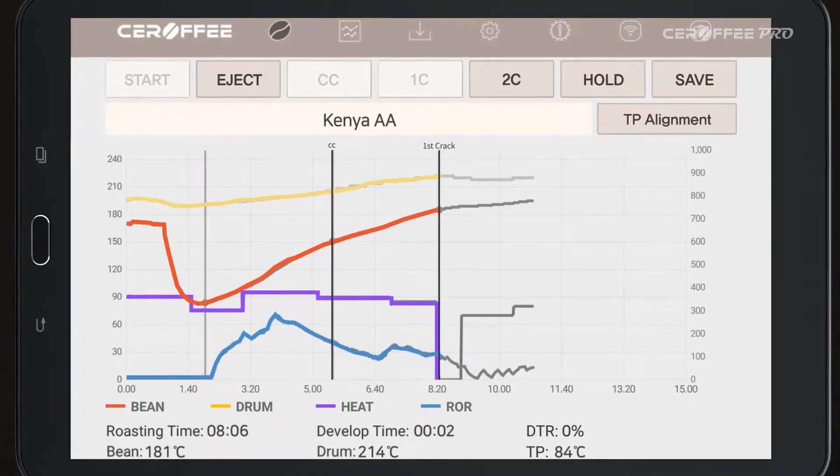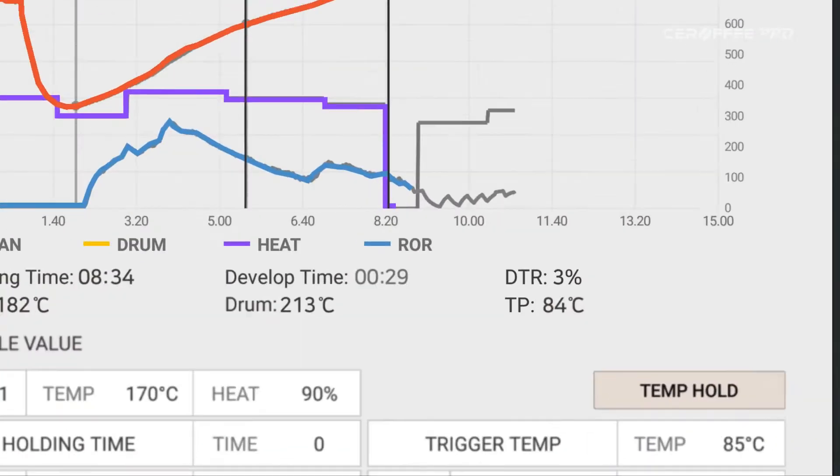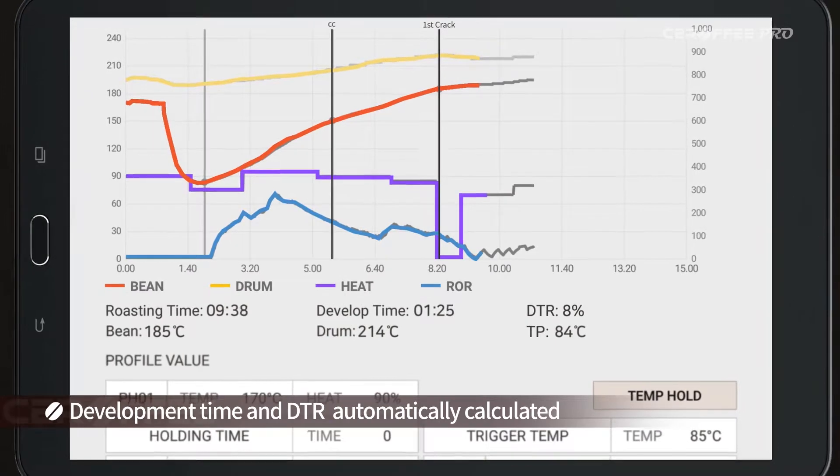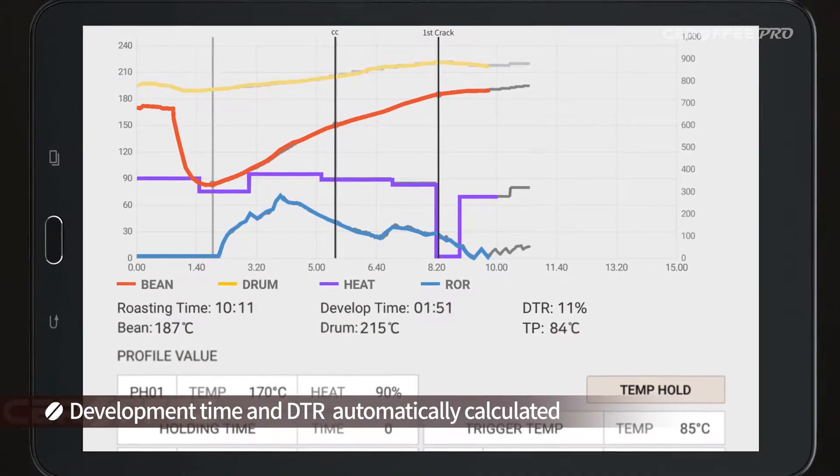Once you touch the first crack button, development time and DTR — development time ratio — will be automatically calculated and shown.